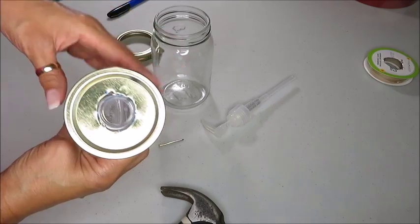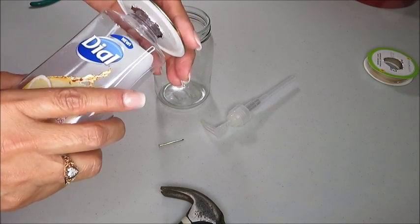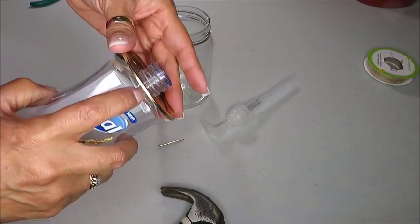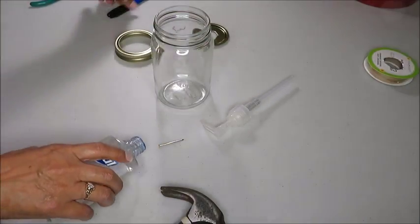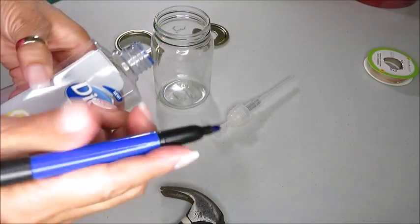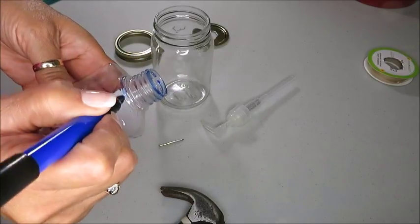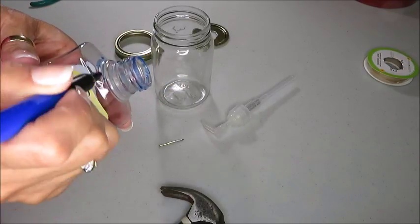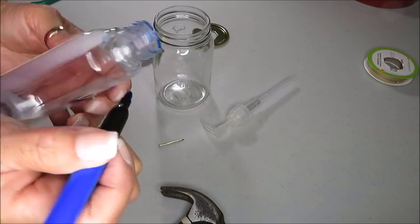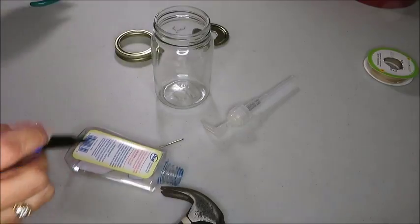Here I'm showing you how the soap dispenser is going to go through the top of the lid. I'm going to use the very top area and use my marker to mark off where I'm going to saw off that top part of the soap dispenser. Once I'm done marking it off, I'm going to take my hand saw and saw off the top part.